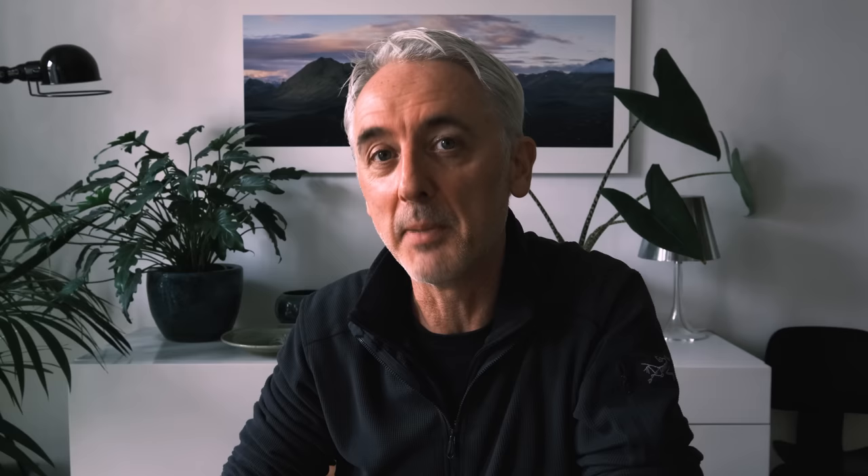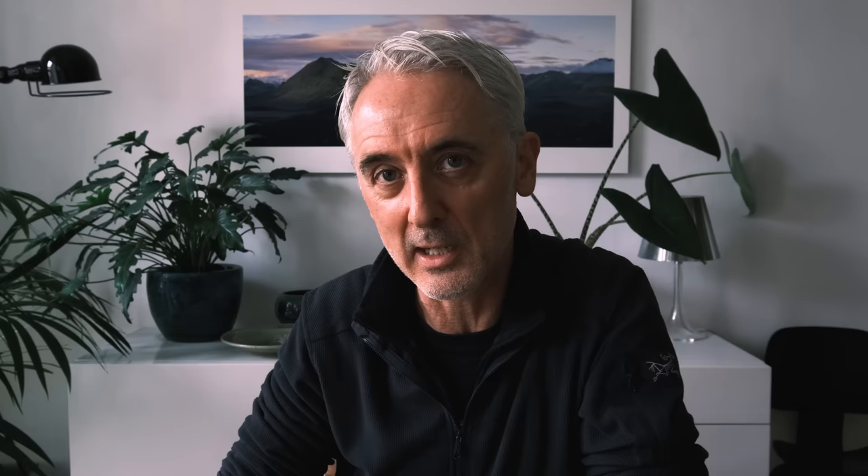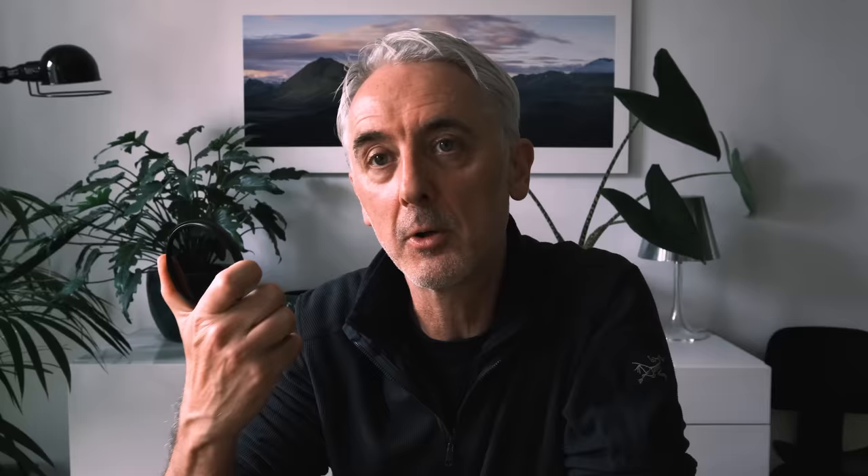One thing to be aware of when using ND filters — both straight ND and grads — is color casts and changes in white balance. Because neutral density filters cut out light, sometimes they don't cut it equally across the spectrum, so some colors can be stronger than others, leading to tints — a little more magenta, or the image cooling down, or a green tint. This can often be corrected in post in Lightroom, but it's better to get the best quality filters you can to minimize color cast. I use PolarPro Quartz Line filters for my NDs and found that even up to 10 stops they have virtually no color cast. For graduated filters, Lee and Nisi are both really good quality.